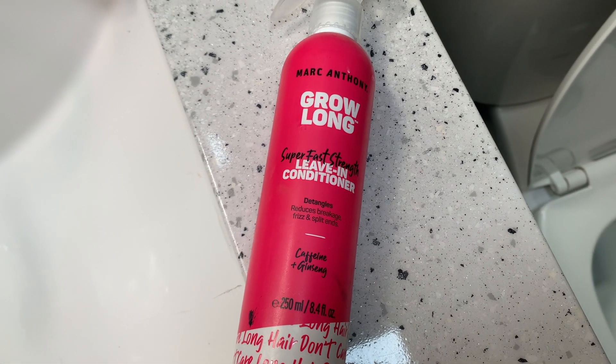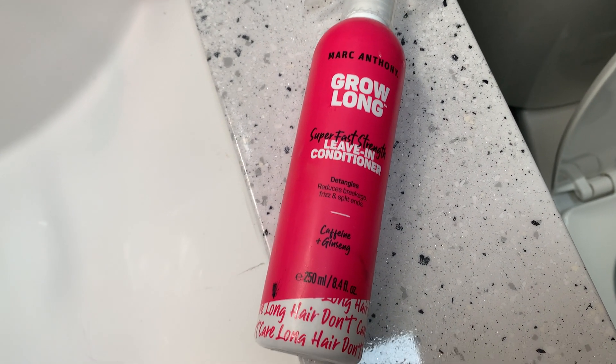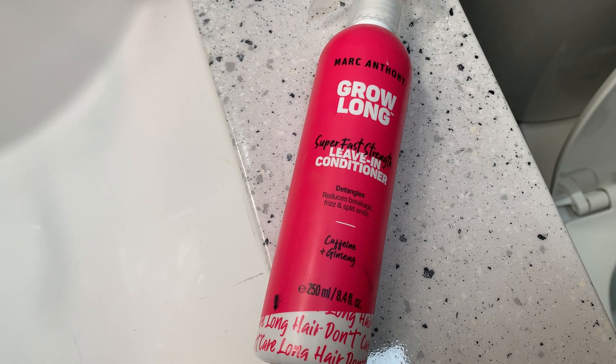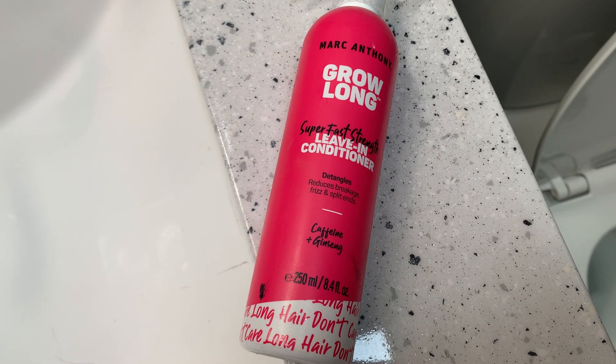I started using this a couple of months ago. After I condition my hair, I always leave in the leave-in conditioner and leave this in my hair. It works really well for keeping it soft until the next wash, which was important to me, and it makes your hair feel super soft.